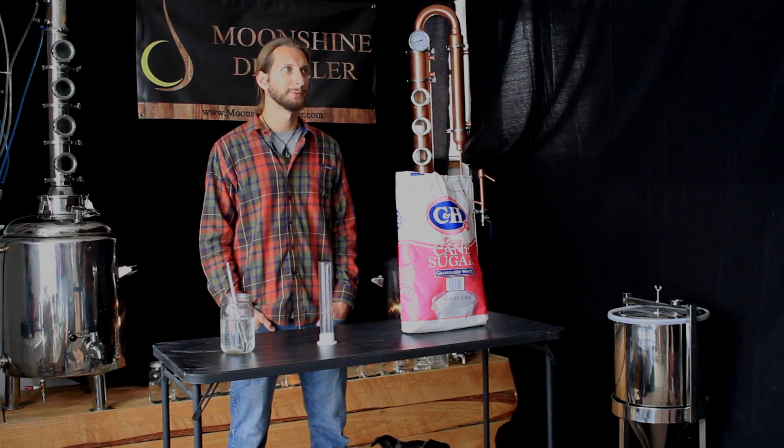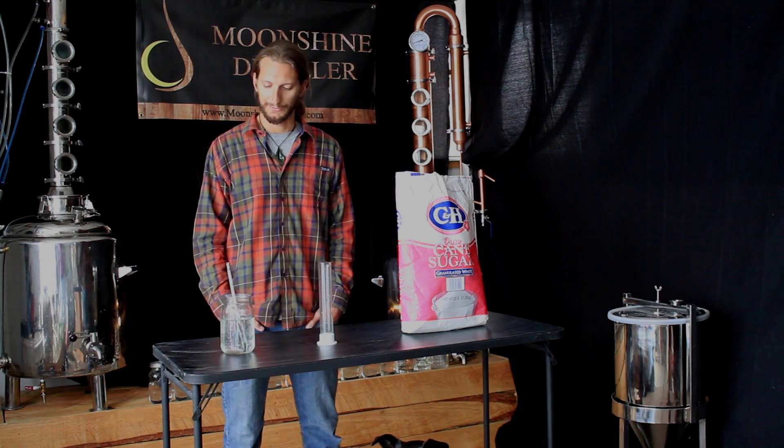Hi folks, welcome back for another Heads episode. In this one we're going to be discussing the use of a hydrometer.